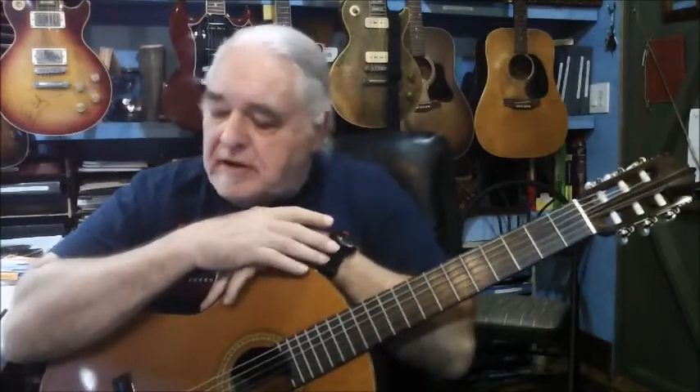Hey everybody, I'm here in my studio today. I thought I might try to clear up a few things. A few folks have been asking me about hybrid picking, which is a matter of taking a guitar pick — which is what I do. I've more or less trained myself to do this over the years. I learned to play with a flat pick as a kid early on, but I've adapted a style which I refer to as hybrid picking, where you use a pick and the fingers together.